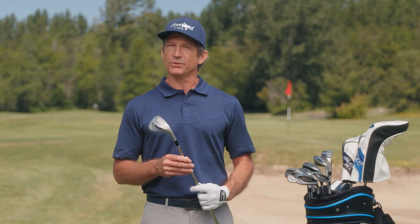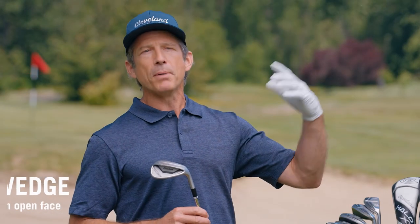New to the line for this generation, the lob wedge is also built for its namesake shot. When you need to clear a bunker or hazard with a soft landing near the pin, this gets your ball up and over without requiring an open face or any other annoying swing changes.